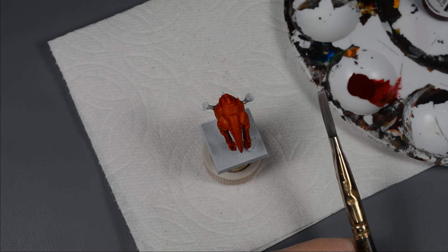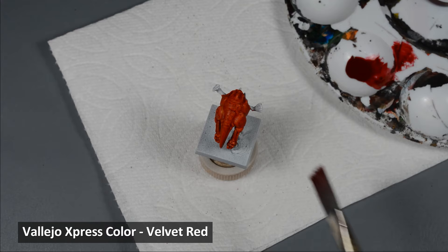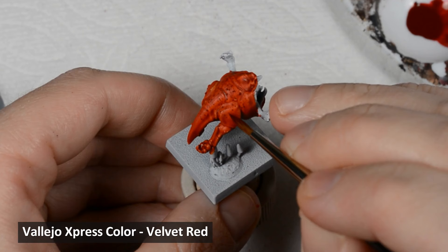Spotted patterns can be a great way of adding visual interest to models, and here's a really easy way to do it. I put some Velvet Red on my palette and grabbed an old brush with relatively stiff bristles — an old toothbrush would also work. Dip the brush in a small amount of paint, then use a finger to bend back the hairs and flick paint on the model.